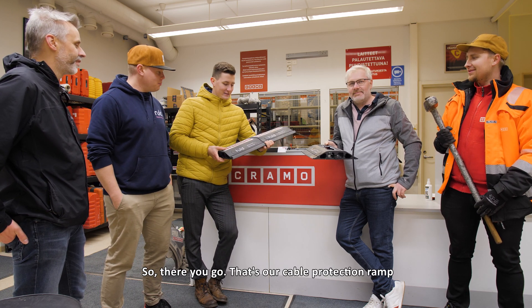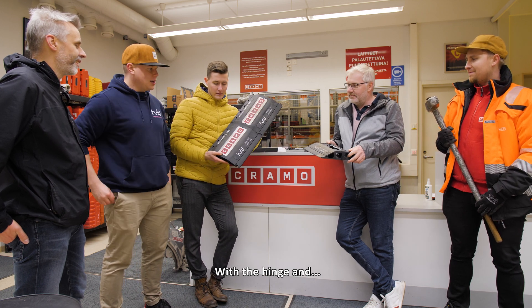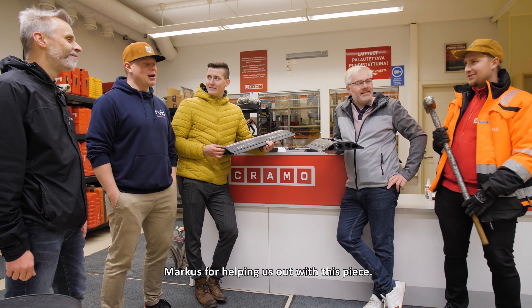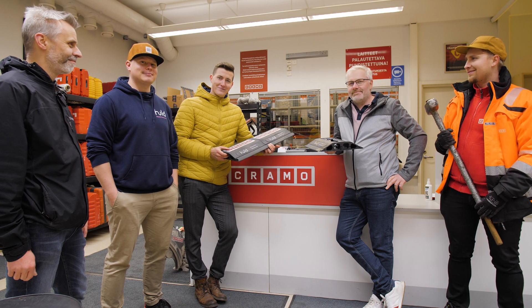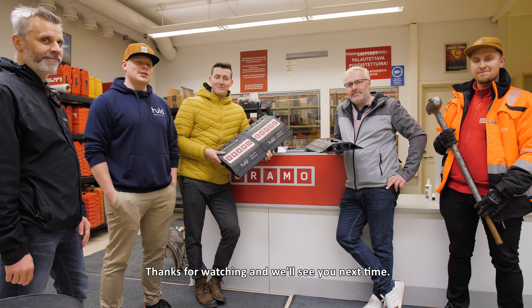That's our cable protection ramp, 3D printed in one piece — with the hinge. And the hinge is actually working still. A huge thanks to Cramo and Marcos for helping us out with this. What should we break next? Thanks for watching and we will see you next time.